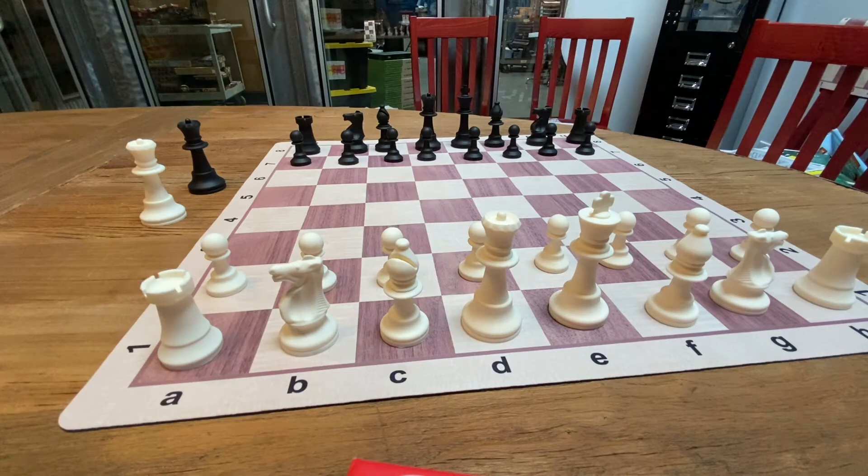Since it is made out of food grade silicone, it's easy to clean, it's easy to transport, it can handle the heat, it can handle the abuse. It's a really nice chess set.